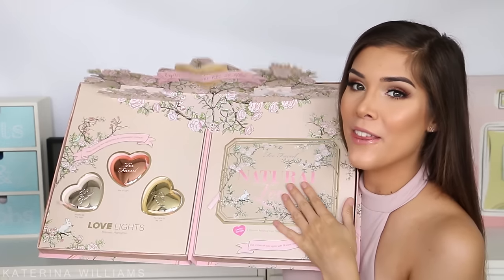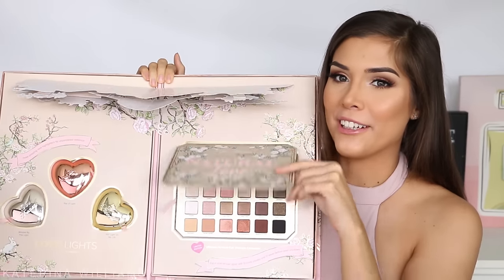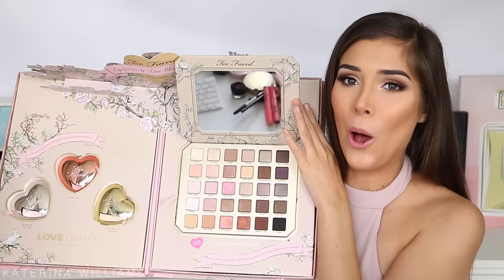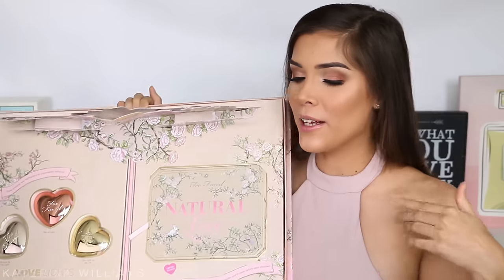Inside we have the new Too Faced highlighters and this palette — this has got to be my new favorite palette ever. Just look at it, it's so beautiful. If you guys want to see how to get this look as well as what I think of all the Too Faced products I used, just keep watching.